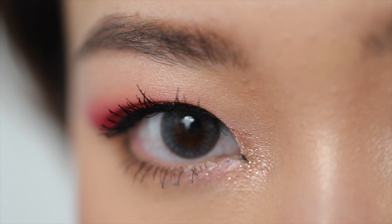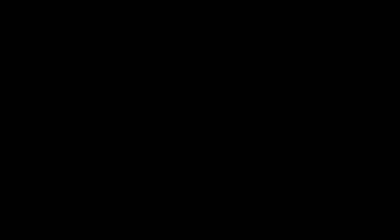Chinese New Year used to be one of my favorite festivals since I was little, but I don't really celebrate it anymore since I came to Canada — it's not really a thing here. So it's really great to do something like this to remind me of my roots and do something festive for the season. I hope you guys enjoyed this tutorial — if you did, please like, share, and subscribe to my channel. I'll see you guys next week, bye!